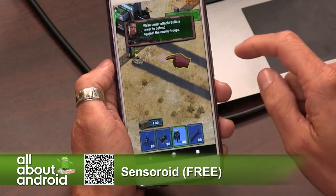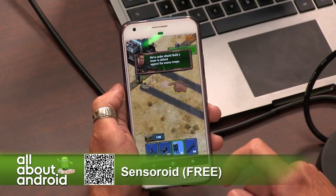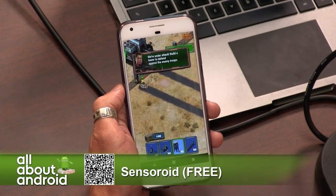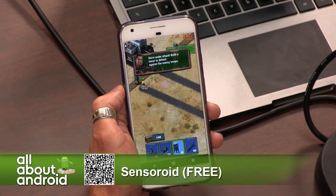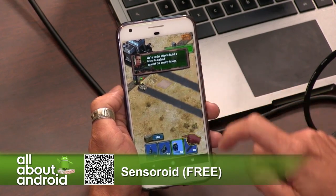It is ad-supported, unfortunately, so hopefully you don't mind that. Support your developers. Don't drag that — this is an ad that wants you to drag that.